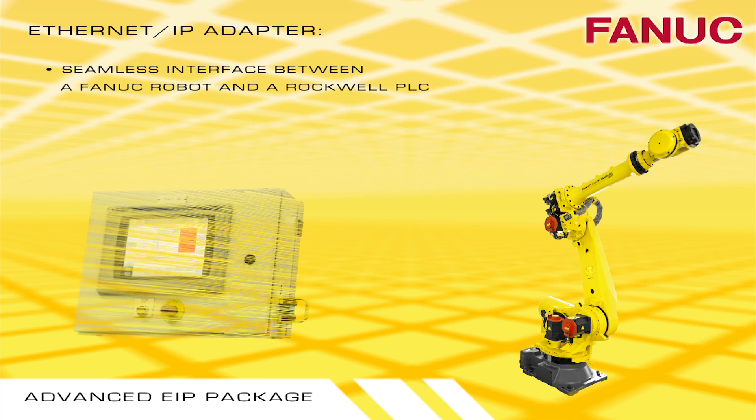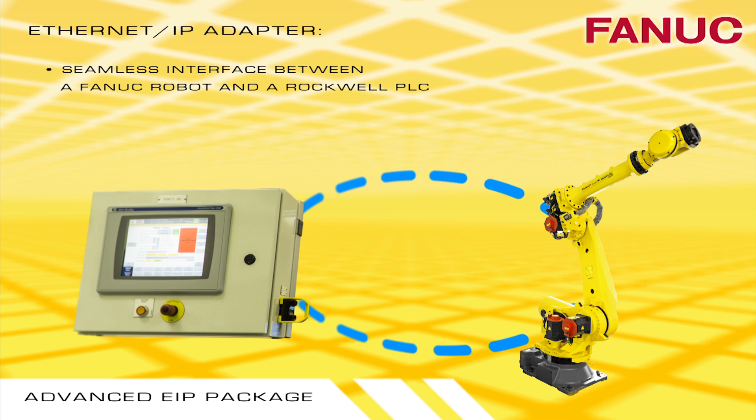Ethernet IP Adapter allows for a seamless interface between a FANUC robot and a Rockwell Allen Bradley PLC.